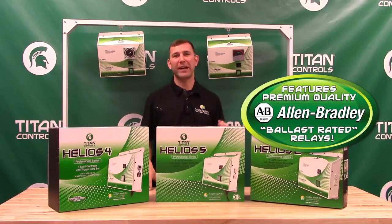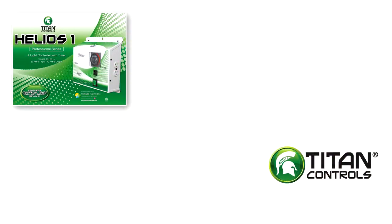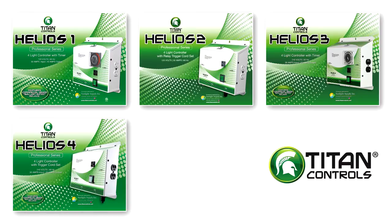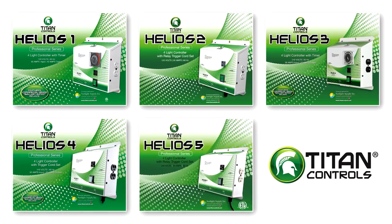Each Helios 1 through 5 has a removable back panel for easy access wiring capabilities, and Titan Controls only uses heavy-duty industrial grade Allen Bradley ballast rated relays in these premium lighting controllers. Each one of these Helios light controllers comes with a manufacturer's three-year parts and labor warranty and is proudly handmade right here in the USA.